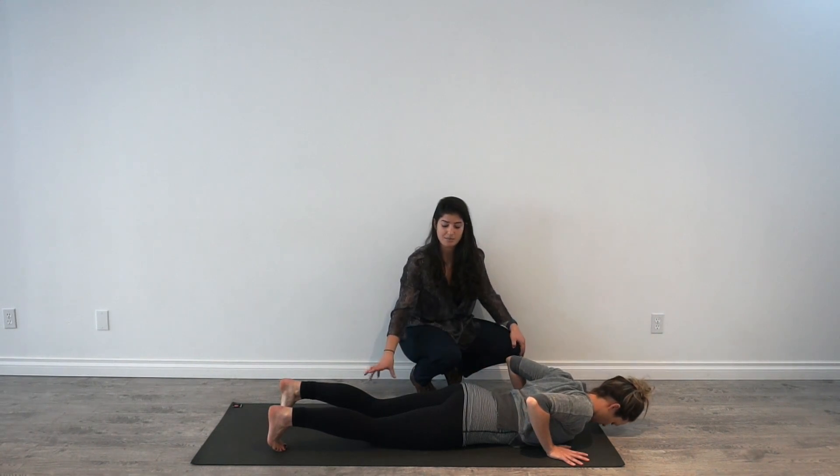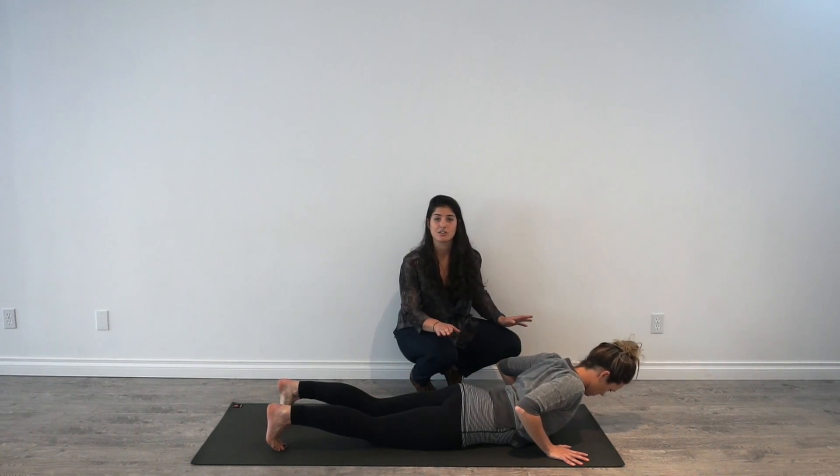If any of the movements cause more symptoms into the legs or in the low back, you're going to stop the exercise.